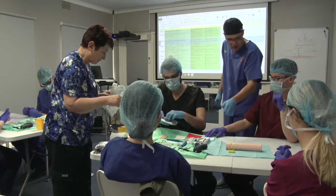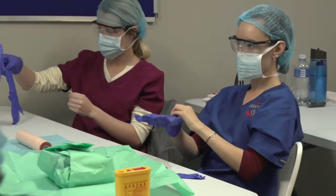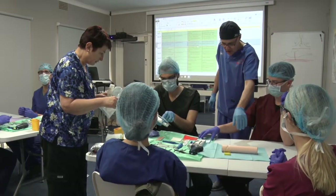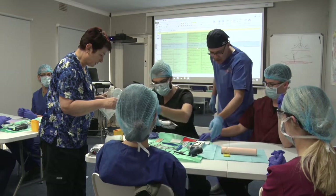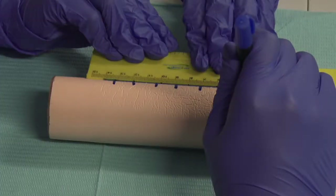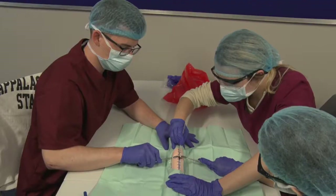Attendees will get training in a number of basic surgical skills: how to prepare for surgery, aseptic and associated barrier techniques, how to prepare a sterile field, preparing the surgical site aseptically, surgical markings, scalpel holds and how to make a surgical incision, and blunt dissection.